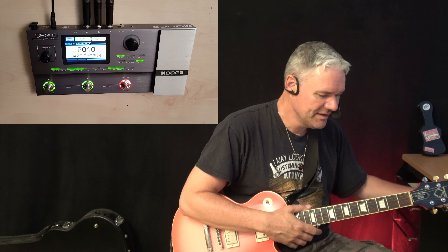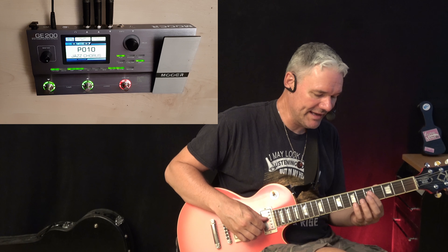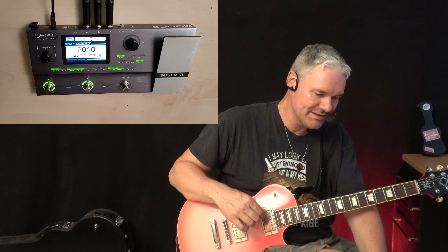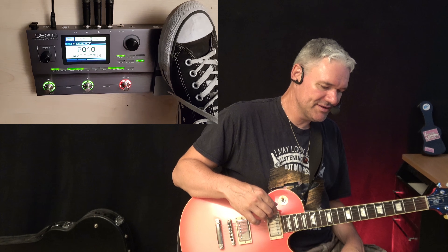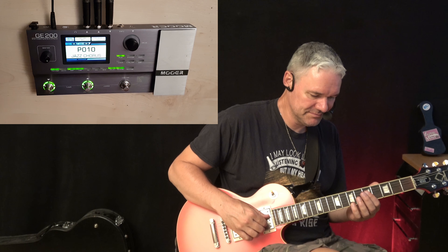This is a jazzy sound with a Roland Jazz Chorus amp. This one is a little bit louder. I programmed the expression pedal so you can switch the delay on and off, which is cool. Here it's off and on. For jazz, probably — I like doing jazz with delay, but some people say that's not cool. So you can switch it on or off.